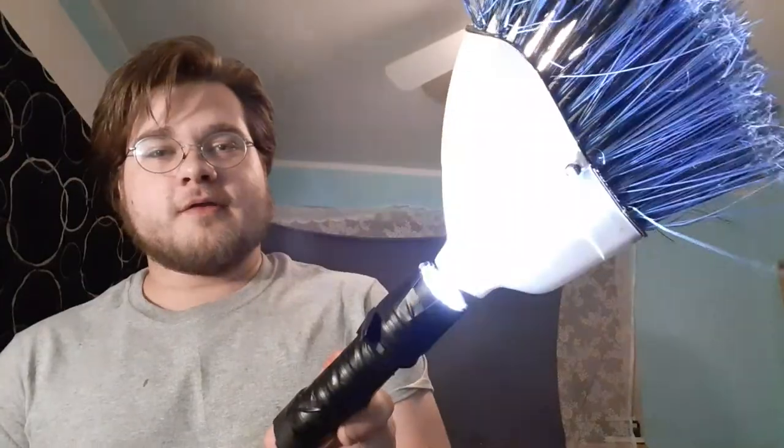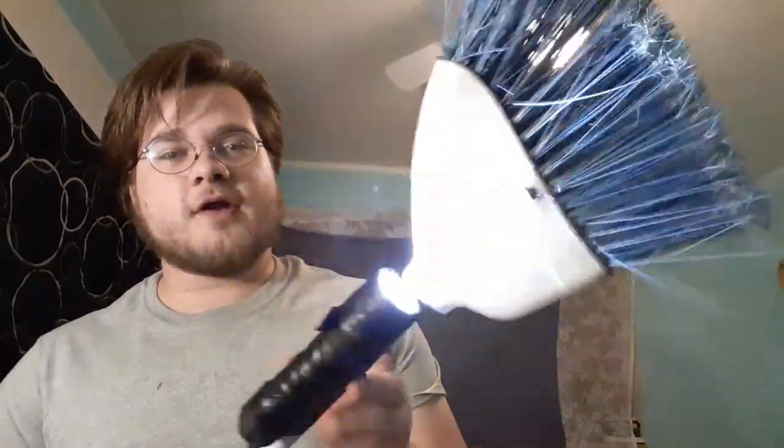And here, with the flashlight attachment, there is actually a stun attachment. When this is flashing, you shine that into your enemy's face. It'll give them a seizure if they have epilepsy. And you take this knife and you stab them a couple times. And then you're done.